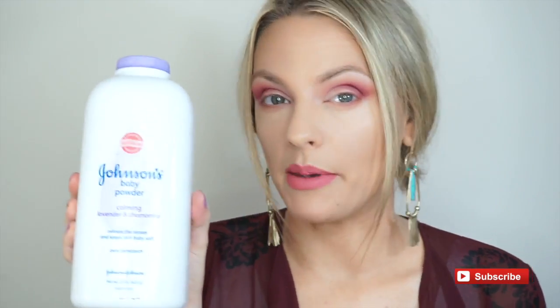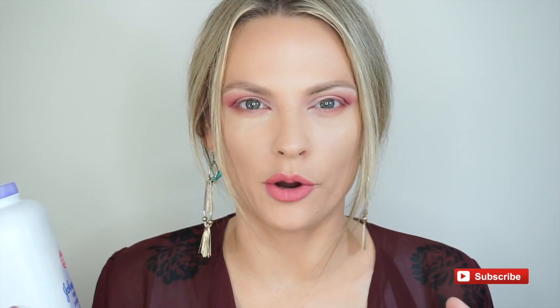On Pinterest I saw this beauty hack using baby powder for baking under your eyes, and also using it as a lash-plumping, fiber-mascara type of thing. You put on a coat of mascara and then apply the baby powder, and it's supposed to make your lashes fuller. So we will see what's going on.